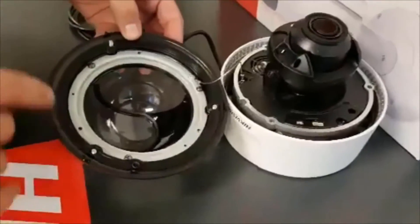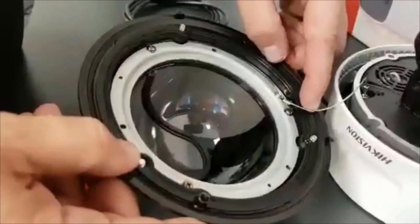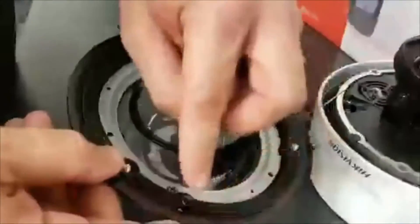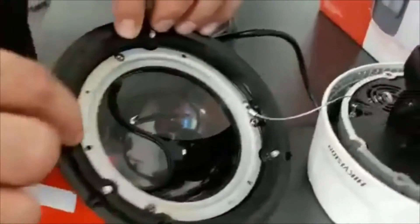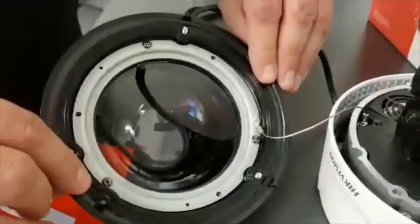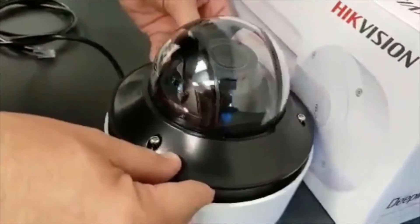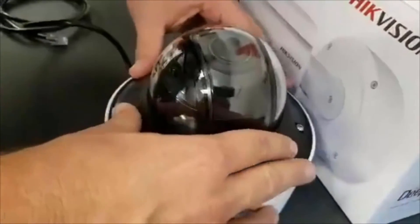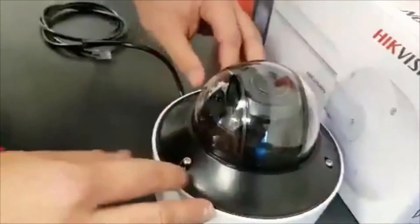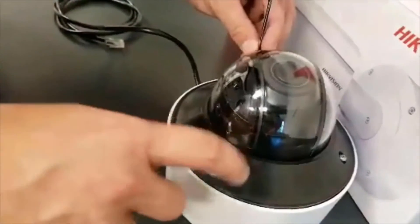One of the last things that will help us maintain that high level of IP66 is the rubber seal or rubber gasket on the dome bubble. This is a little flexible — we want to make sure it is firmly placed around the actual dome bubble itself with no dust or other debris. Then we align the dome in the proper position, and when you finally secure the screws on the camera itself, it should be firmly in position.